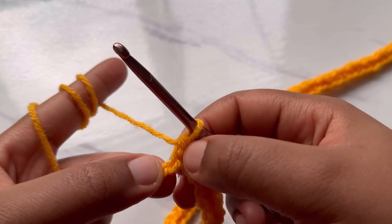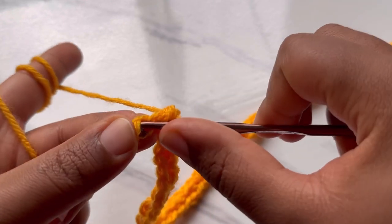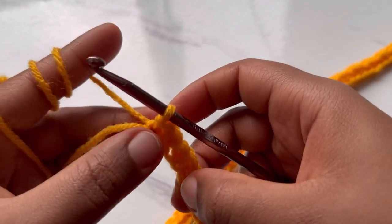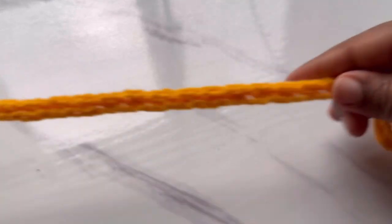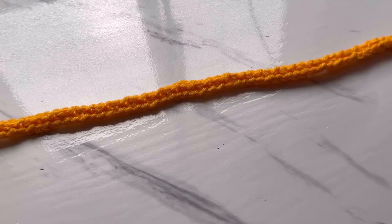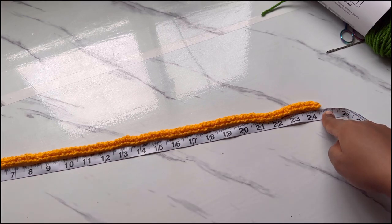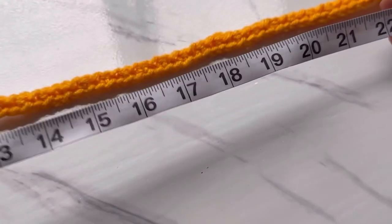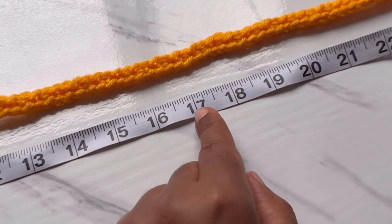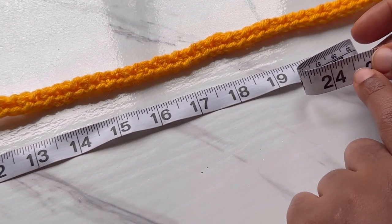I'm at the end of my row and I made my half double crochet, so into this very last chain I'm going to make a slip stitch. Keep in mind to end with a slip stitch and start with a slip stitch. My chain measures 24 and a half inches long — that's how long my cardigan is going to be from the shoulder to where it stops. You can make it 19 inches, 17 inches, whatever you want.